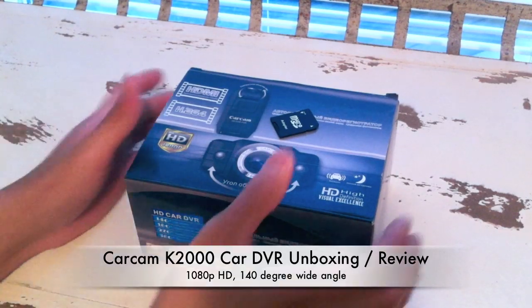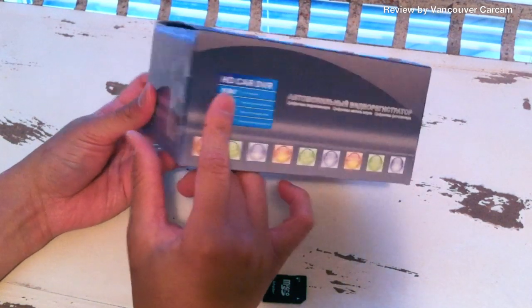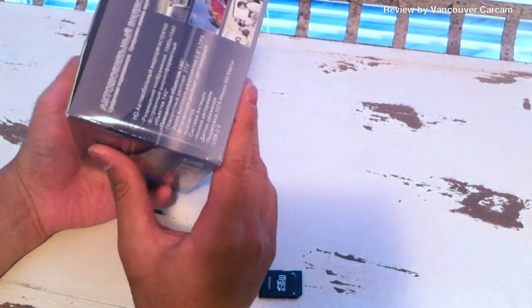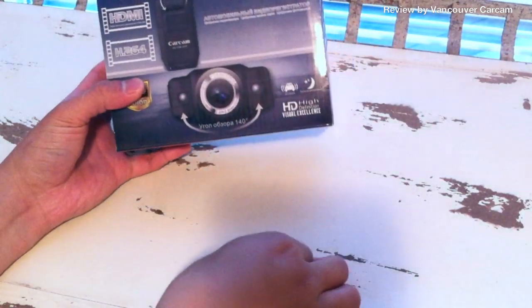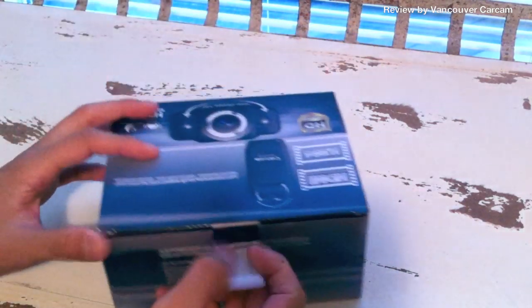Hi guys, so what I have here is the CarCam K2000 unit, also known as HDCard DVR. It's just a little black box system you mount on your windshield so you can record what you see when you're driving. Today we're going to do the unboxing of this, and I have an SD card for this unit — it doesn't come with it. So let's take a look at what's in the box.